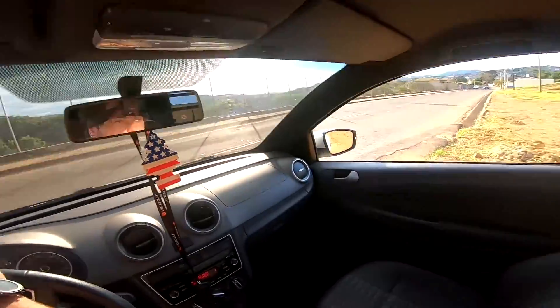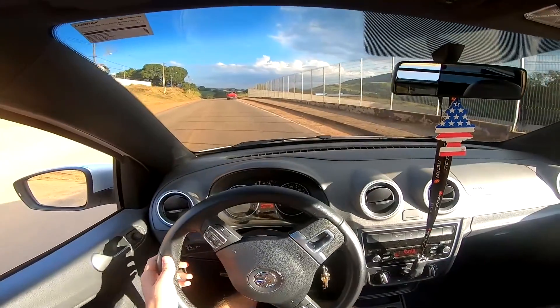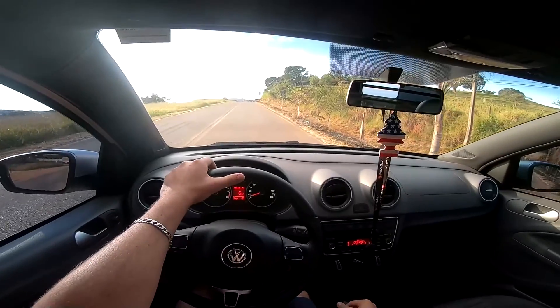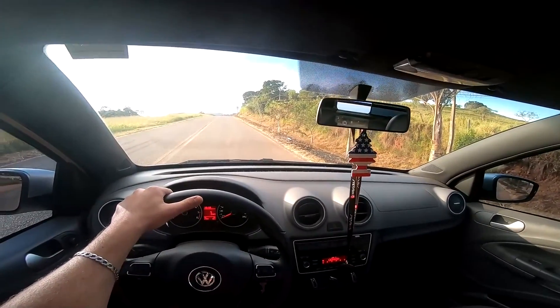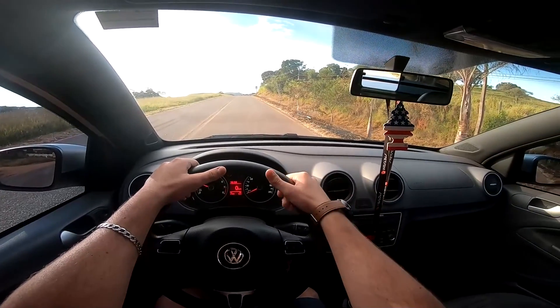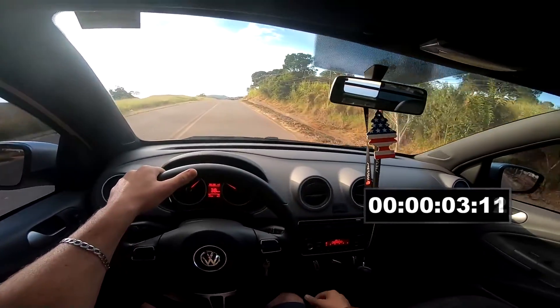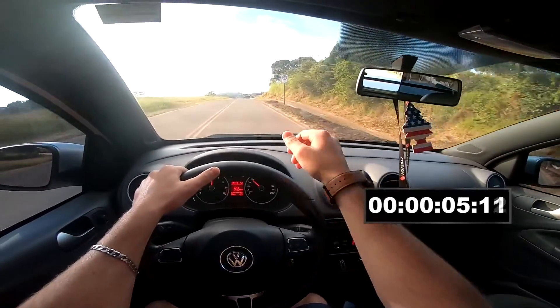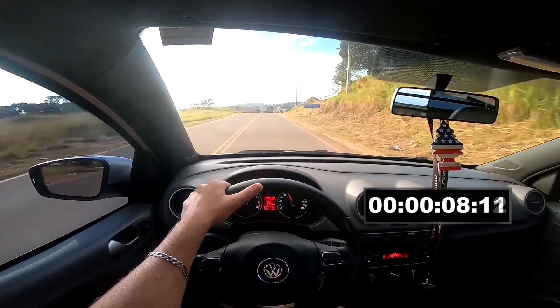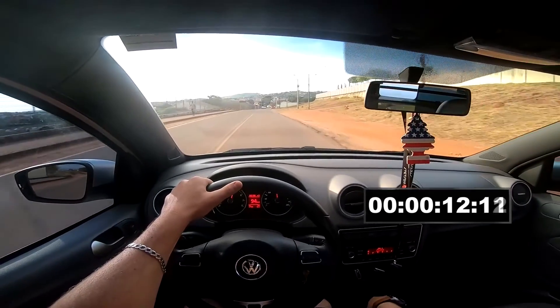Vamos lá, rapaz. Parou. Um, dois, três. Ultracionou. Escorregou da minha mão, mas tá bom. Um, dois, três.